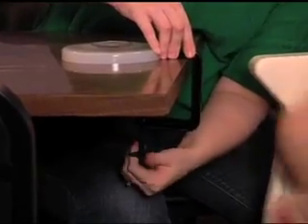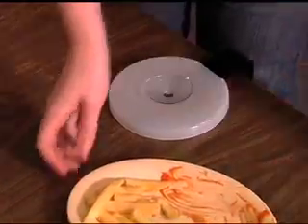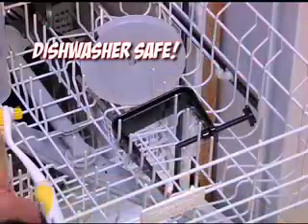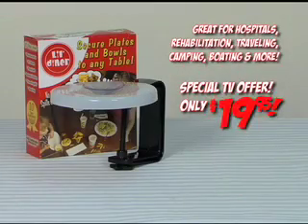Perfect for restaurant visits, trips to the sitter, and travel. And when you're done, there are no dirty dishes to clean or carry home. Lil' Diner is top rack dishwasher safe too, and value priced at just $19.95 through this special TV offer.